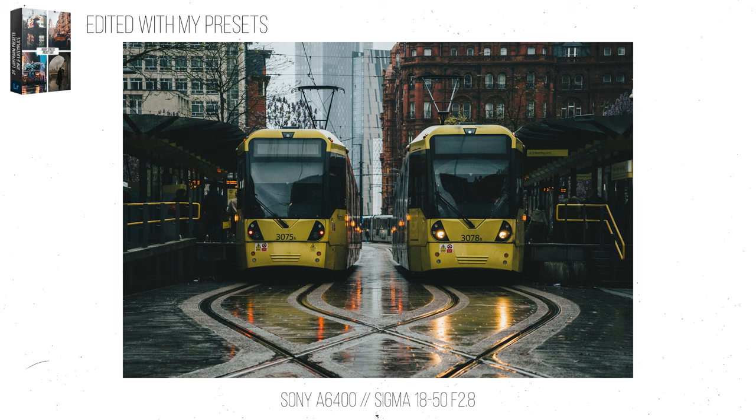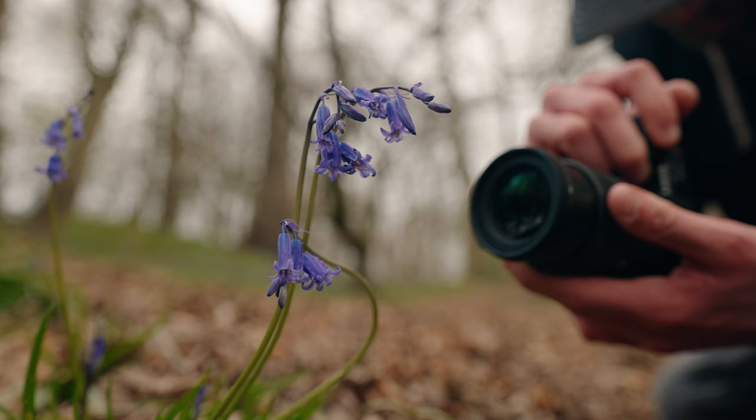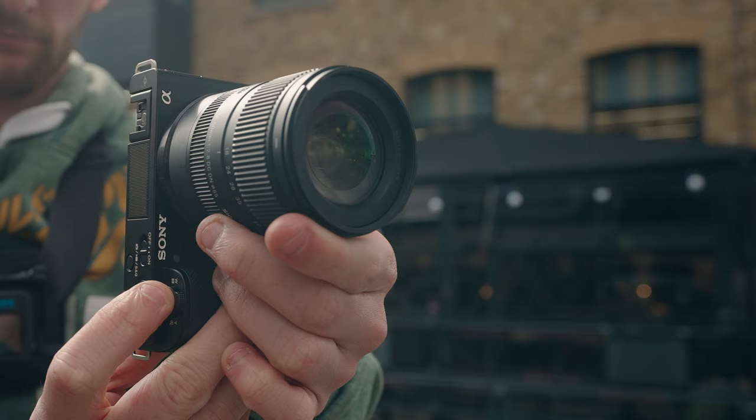With the f2.8 on this lens, it doesn't always seem like you need a prime lens. The bokeh is stunning — when you get close to a subject at 18mm or zoomed all the way in at 50mm, you'll get superb background blur and subject separation. I was also really surprised with the macro capabilities when testing this lens. You can get the lens super close to a subject and still maintain focus. It's not ever going to replace a proper macro lens, but for people who just want to take some nice close-up detail shots, this lens will be spot on.